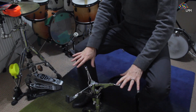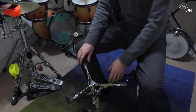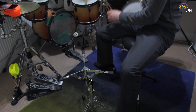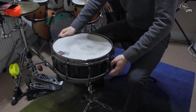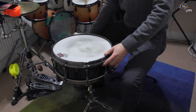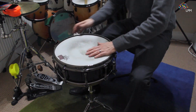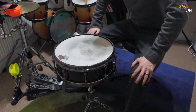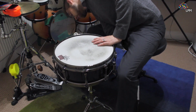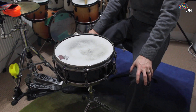Open the claws so you're sure the snare drum will fit, then grab your snare drum and place it in the snare drum basket. Tighten the basket to hold the snare drum securely in place, because the last thing you want is for the snare drum to fall away while playing a gig. Have it fairly tight and secure, and then you're good to go.